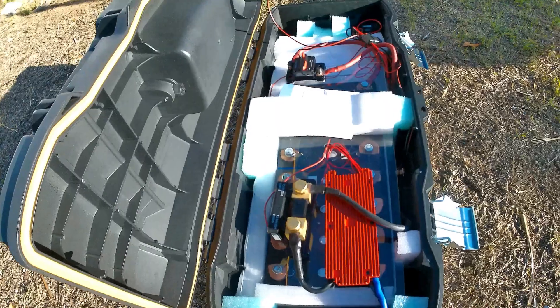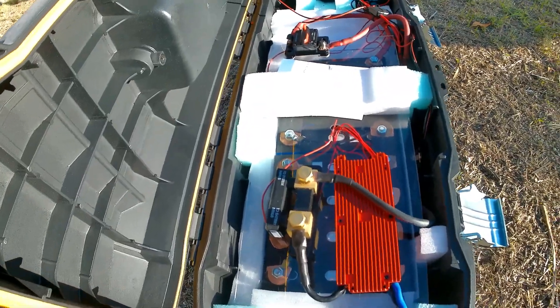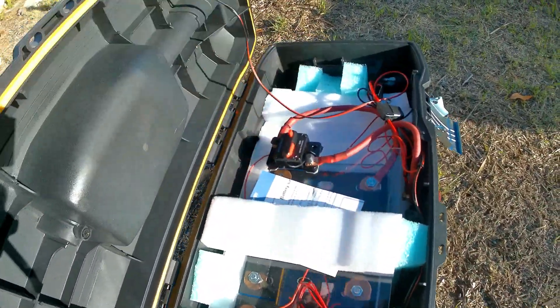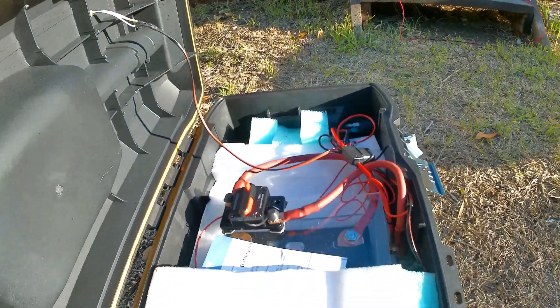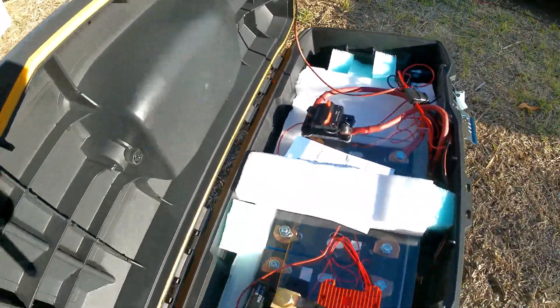This is a 240 amp hour, 12 volt battery. I have a 100 amp breaker fuse, and then I have a 30 amp fuse here for the charging port for phones or whatever — USB or using the 12 volt. And that's it.